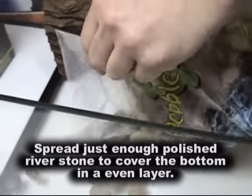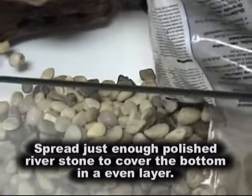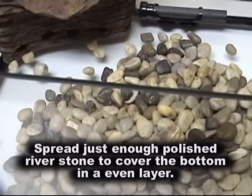For this build, we've selected to use Exo Terra Turtle Pebbles, an all-natural river rock that is large enough to ensure that your animal does not accidentally ingest the substrate.